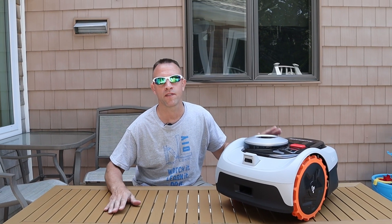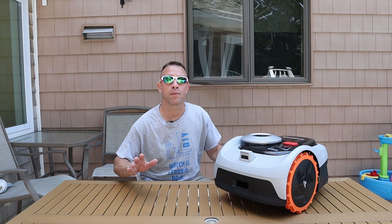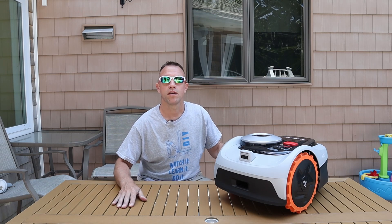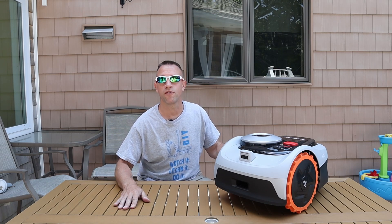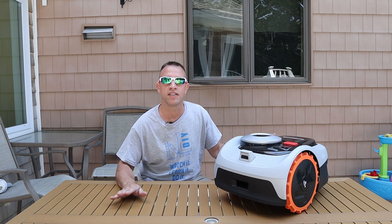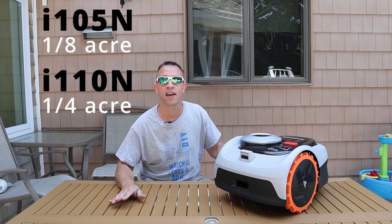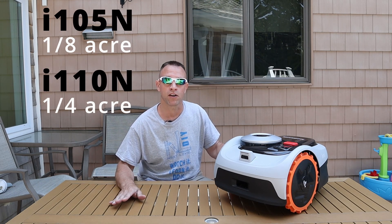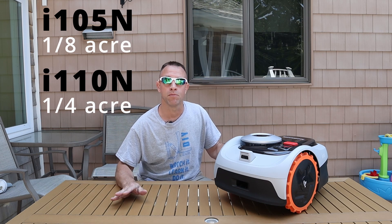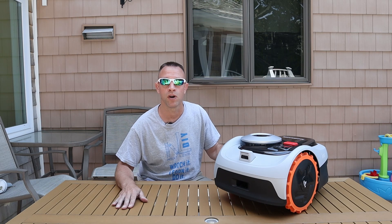First and foremost, I just want to say that Segway did give me this Navimo robotic lawnmower to create this video, but I am going to give you my complete honest review on this. The Navimo i-series mower is available in two models: the i105, which is this one, and the i110. The i105 is designed to do about an eighth of an acre, whereas the i110 is designed to do about a quarter of an acre. The only difference in the mowers is the size of the batteries and the runtime. Other than that, these mowers are completely identical.